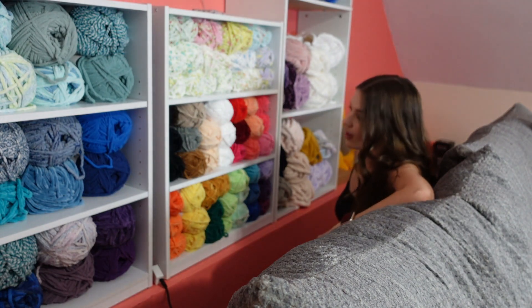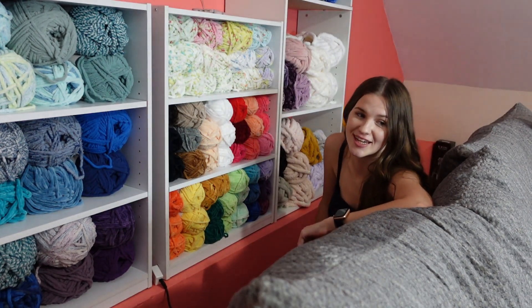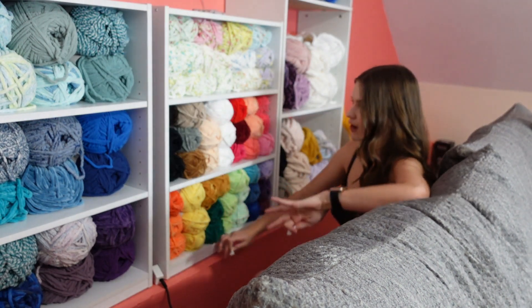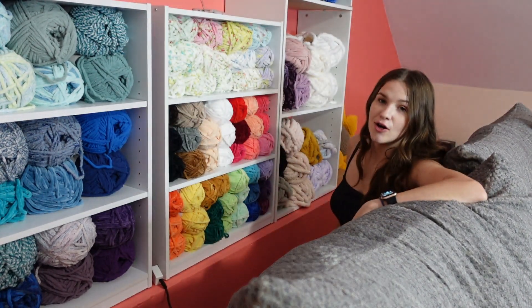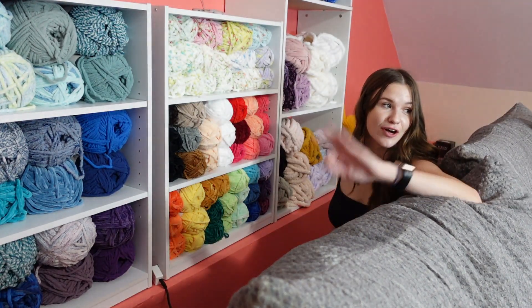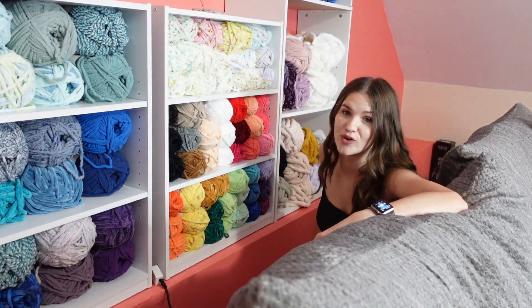Could y'all see me struggling with that? I need to slow down on the Parfait Chunky purchases. I could have put some of the spares over in the shelves but I was like, you know what, I'm here, I'll just make it all fit — but there's a lot in here. Anyway, we're going to put the chenille cones over there now and then that'll be all for the organization.